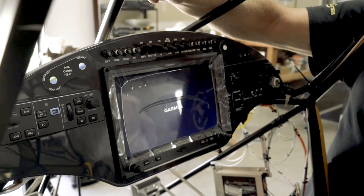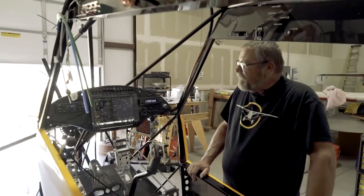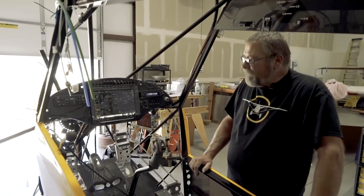There it is, she's coming up. I am pretty happy to say I think everything's working.